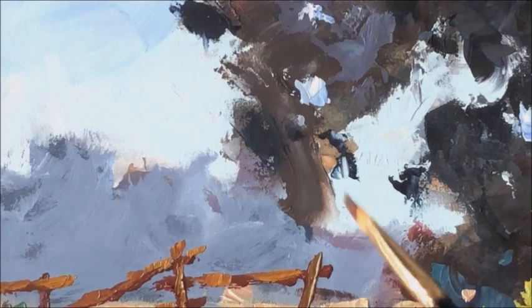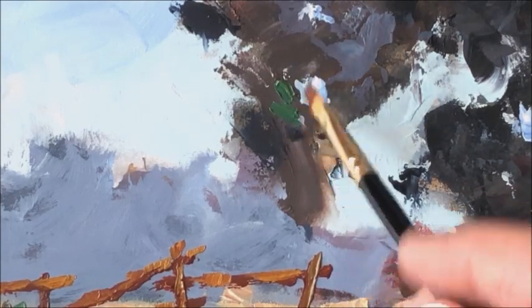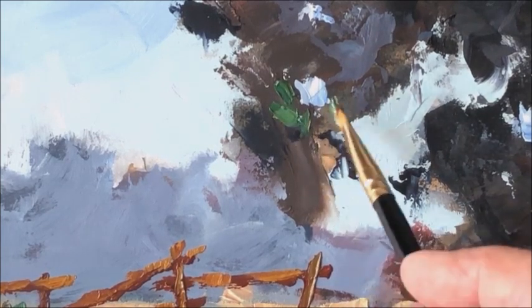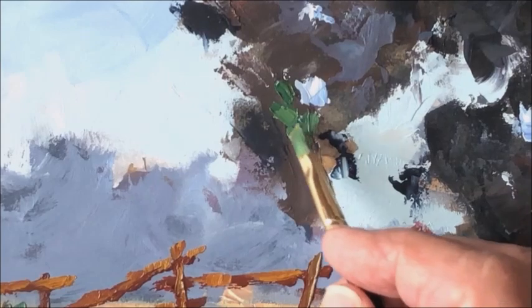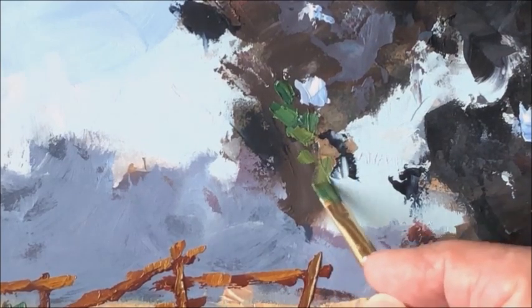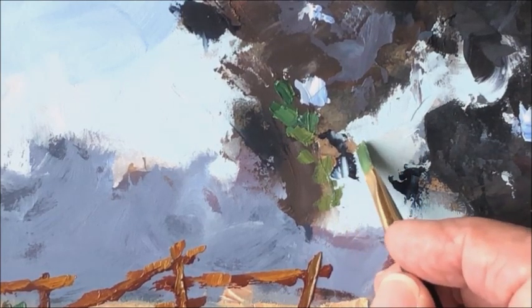I also felt that it was important to add a few additional touches into the foliage, the leaves on the tree. This may not seem very important to some people, but to my mind, these extra little touches of lively color add a lot more interest to the overall picture, and that's the kind of thing I like to make sure that my paintings include.